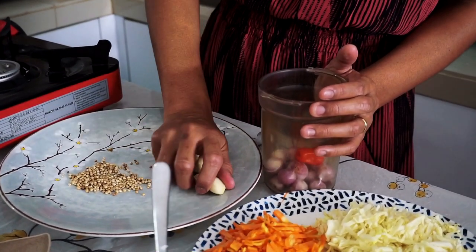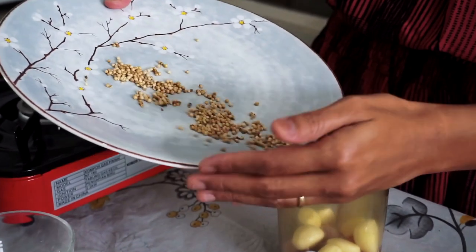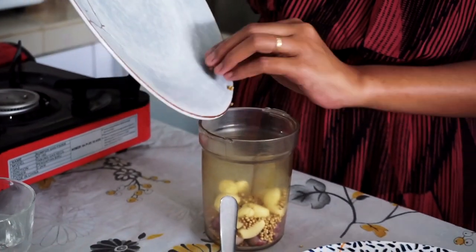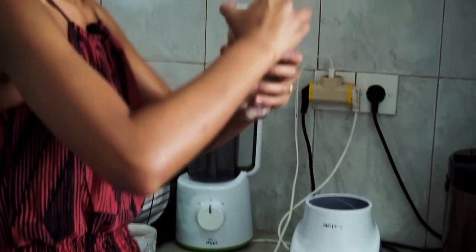Now I'm going to put the shallot, chili, garlic, and coriander seeds into my blender. I know, guys — it's not cucumber, it's coriander seeds, so forgive me because my English is not perfect, I'm still learning. Anyway, I'm going to add some water as well just to make it easier to blend, and I'm going to blend it until smooth.